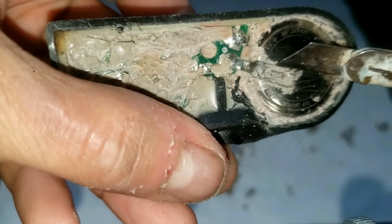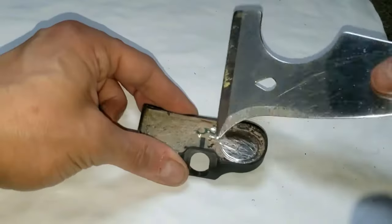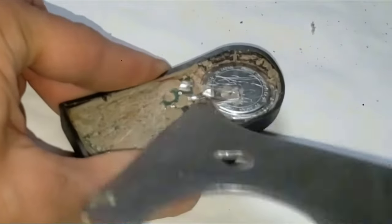There is a battery tab right here. I'm going to go back and forth and pry up on this until it pops off. You also might be able to solder it off.